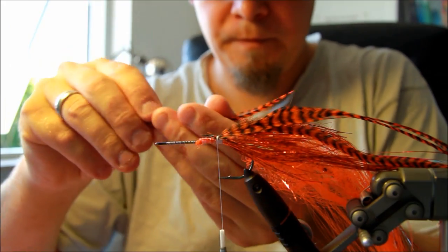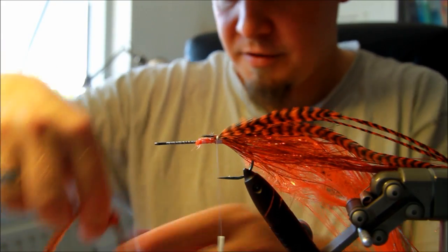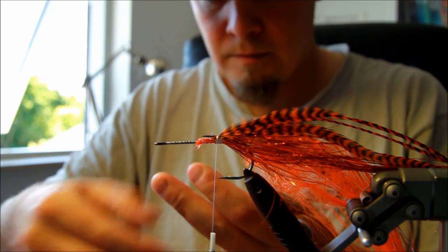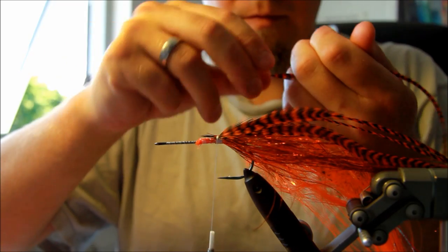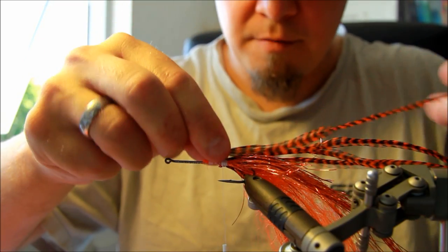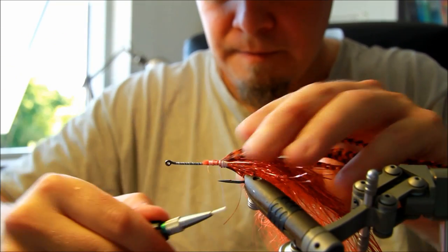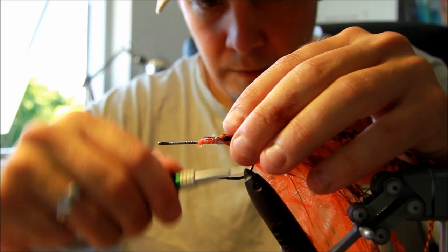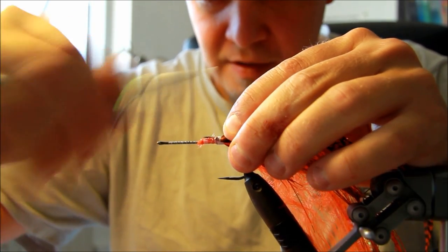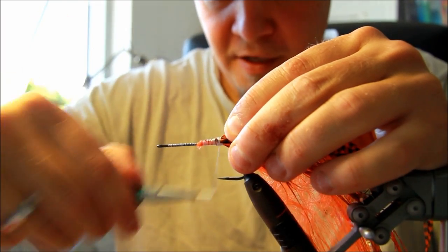Taking a short one here, applying that as well. Just going to have a quick peek at the side — that looks pretty good. Just tying down this last one. You want to apply a lot of thread to this as well, to make sure that everything stays in place.